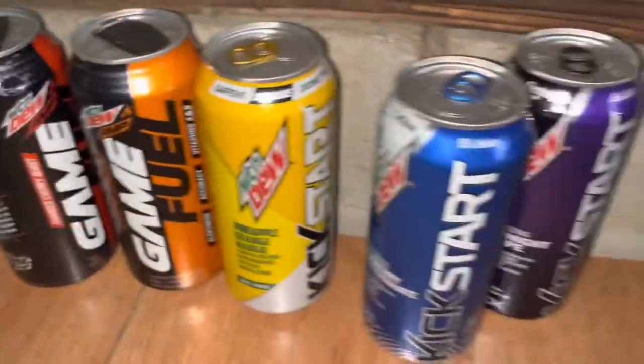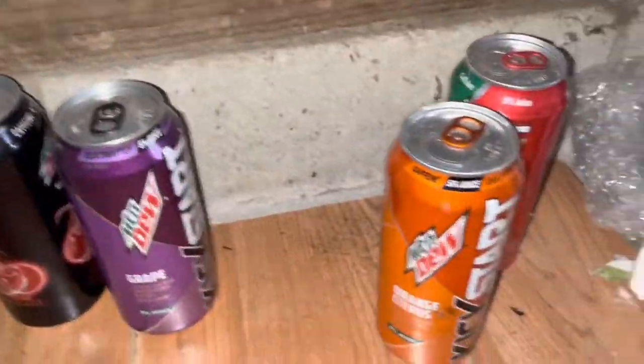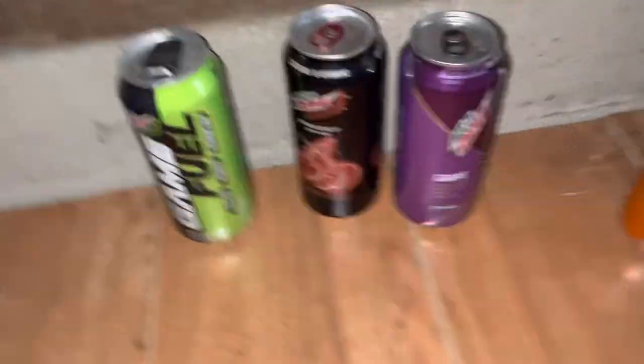And then some of my Game Fuels and Kickstarts over here — all these are full too, a little explodey. Maui Burst. There's all my Kickstarts and such.